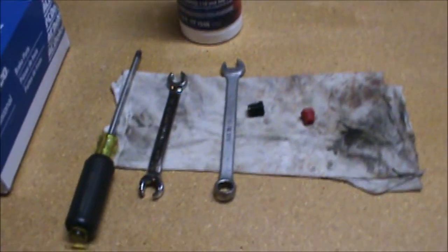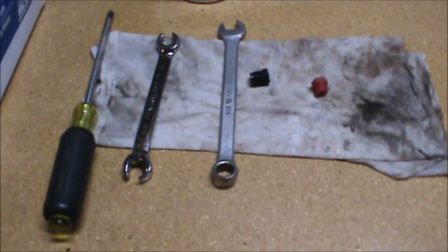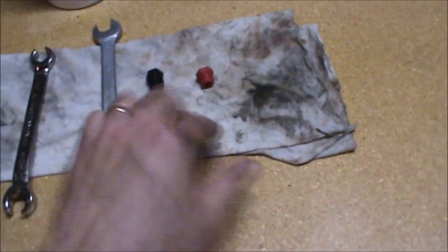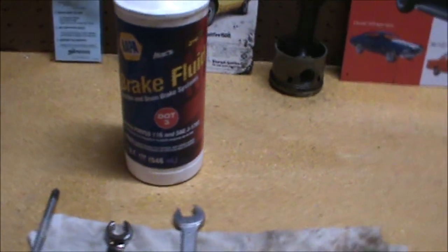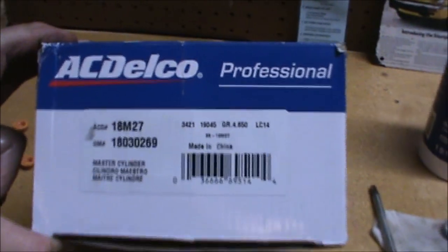Welcome back to the shop. Today we're going to bench bleed a brake master cylinder and install it onto this 1972 Corvette. If you like what you see, please subscribe. The tools you're going to need for this job include a large screwdriver, a flare nut wrench at 9/16, an open end or box end wrench 9/16, and two plugs that come with the kit. You'll also need clean brake fluid and the master cylinder itself.